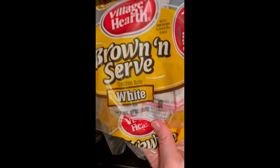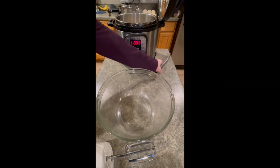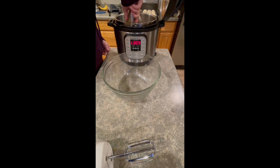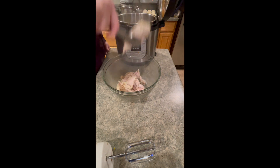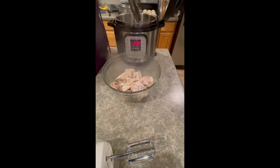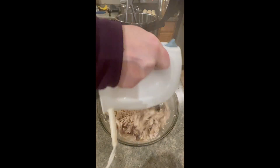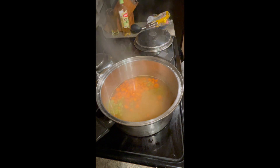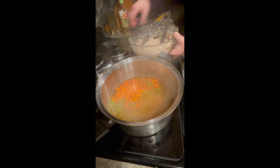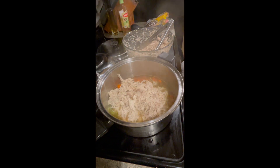Soup needs some kind of bread side, so I've pulled these brown and serve rolls out from the freezer. One of the easiest ways to shred chicken is with a hand mixer or a stand mixer — it takes more time to pull it out of the pot than to actually shred it. Let's finish up the soup by adding the shredded chicken, and we'll finish off these peas and carrots that I pulled out of the bottom drawer earlier.